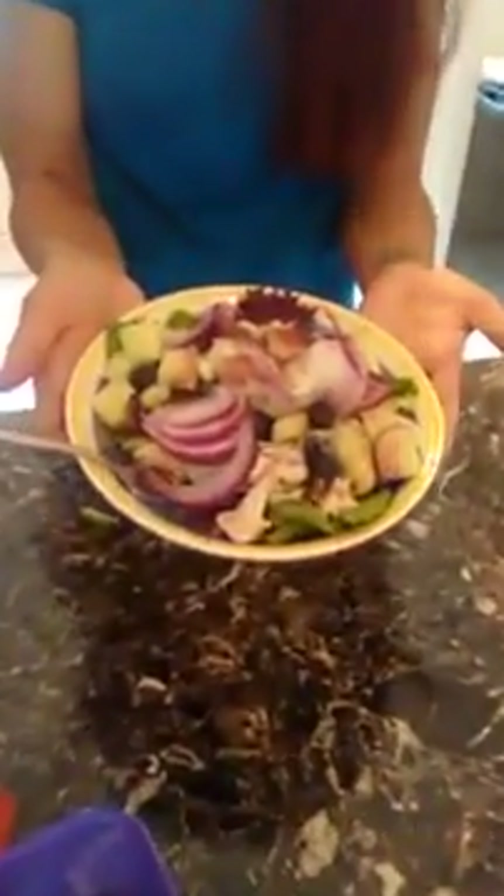And that right there, guys, is one meal using one of each of these containers. I'm really excited for this challenge to start. If anybody has any questions after they open up their package and all their containers and feel a little overwhelmed, don't panic — you can message me and we'll get through this together.